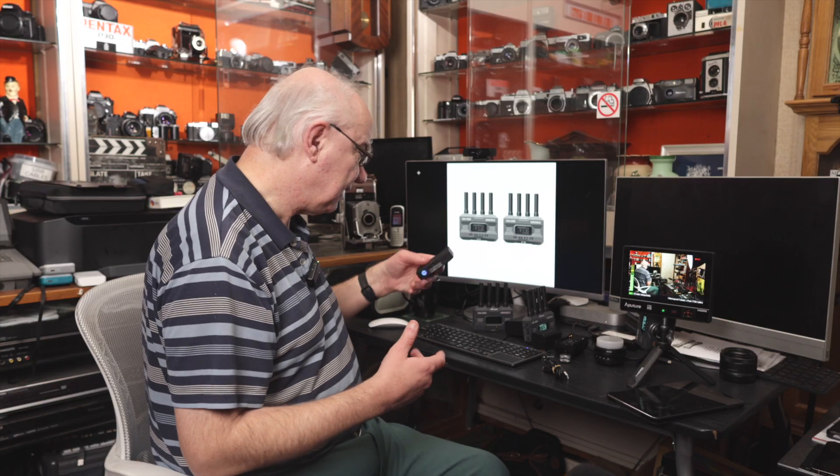I'd like to thank Axoon for sending me the kit for review. We'll be using it in a real-world environment too — a colleague is going to take it on a job to test it connected to a vision mixer. I'll also be doing a second video looking at how well it works at distance using both the Wi-Fi to an iPad and the dedicated receiver going into a monitor or even an Atomos recorder.